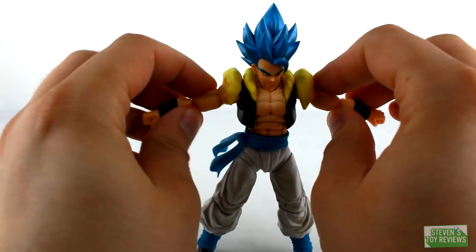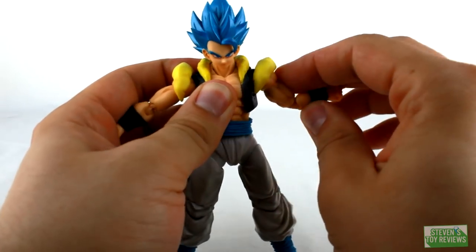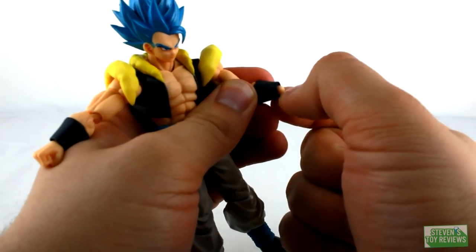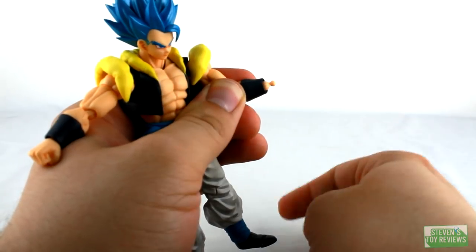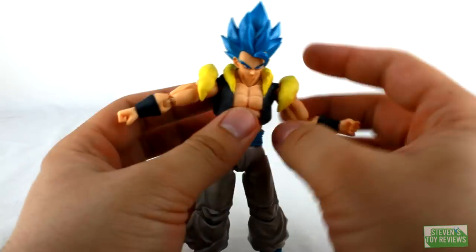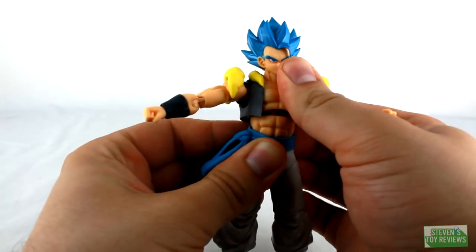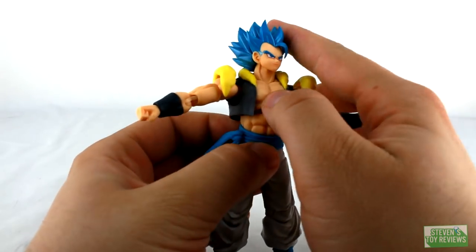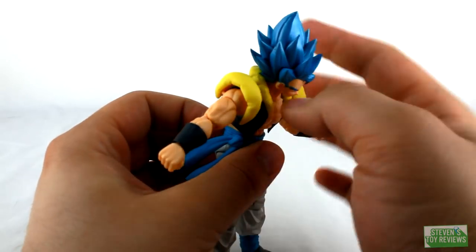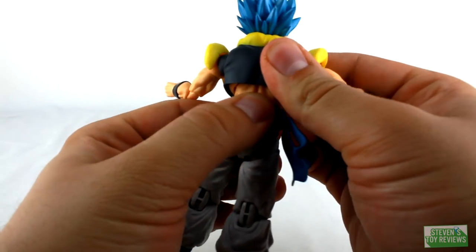We do have a hinge in the shoulders so we can get him to T-pose. We do have a bicep swivel, double-hinged elbow with a nice range of movement. For the Figuarts wrist-style joint, we do have a swivel, a hinge, and a ball joint where the hand plugs in. For the torso, thankfully his vest is made of softer plastic, so when we use the ab crunch — which goes back about that far, creating a huge gap — Gogeta has a little more range to look up. He can move forward, down, rock from side to side, and all the way around. There's a ball joint and hinge combo at play there.